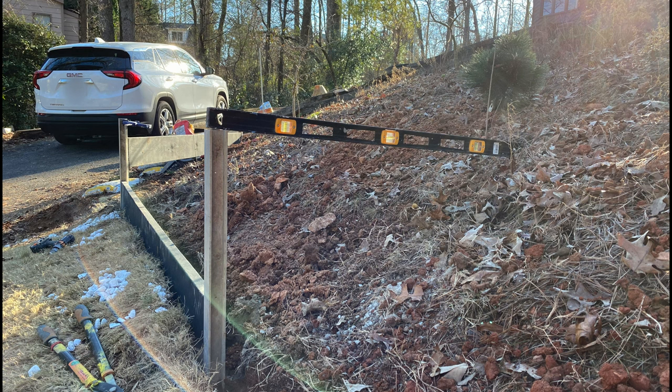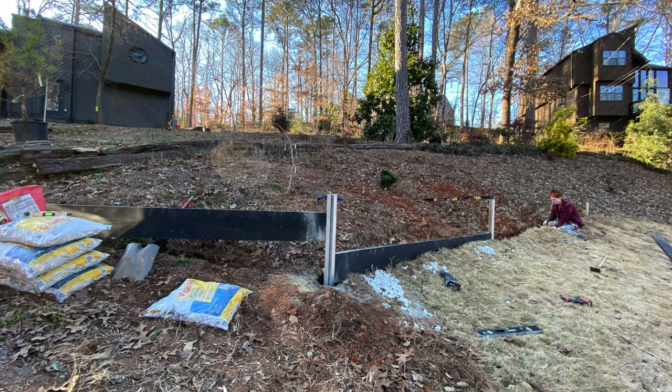This is another shot showing where level is — just to give an idea of the slope we're dealing with. Yeah, it doesn't look that dramatic from the front, but it's kind of crazy once you start going uphill how fast it goes uphill. And there's Anna working with the hand trowel digging out some more dirt.